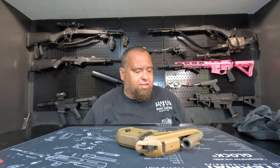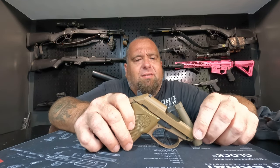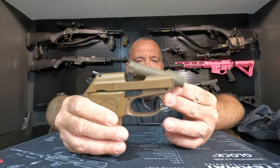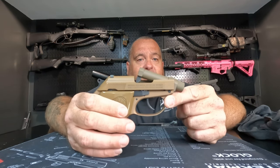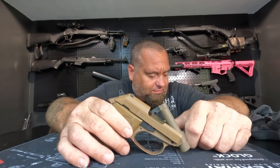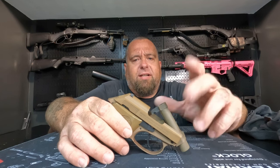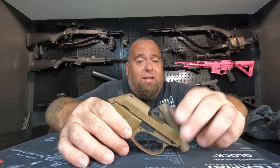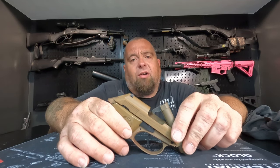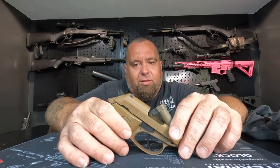The Hornady is supposed to be a thousand feet per second — I think it's 60 grains — and we'll see how it does. Out of a 2.9-inch barrel, you're not going to get enough velocity for that round to expand. But we'll do some tests, shoot some water jugs, try to catch the bullet, and see how well it expands or if it expands at all. If it doesn't expand, I'm probably just going to get some 71-grain bullets and load those for pocket carry.